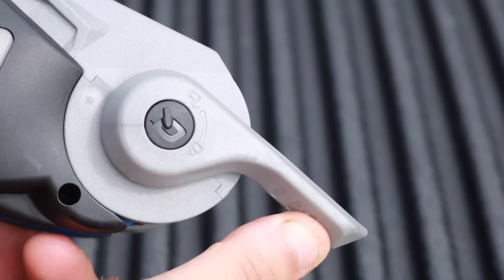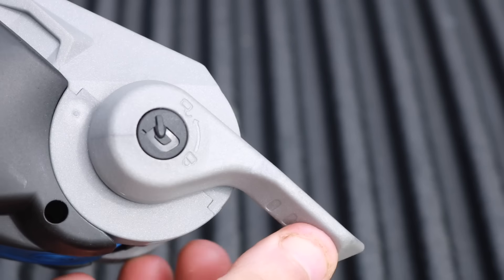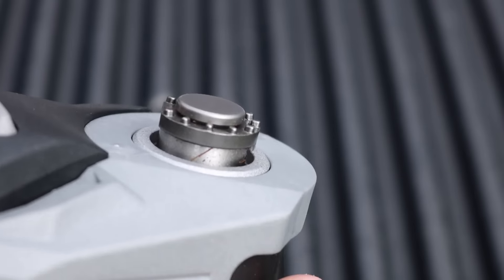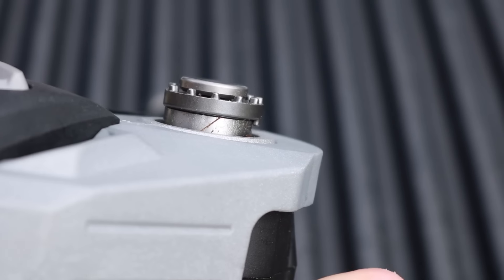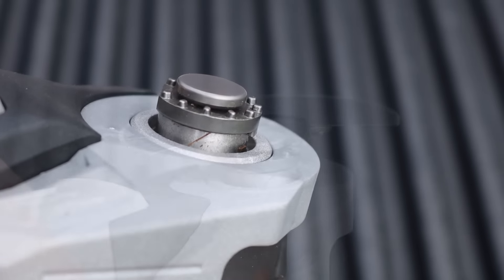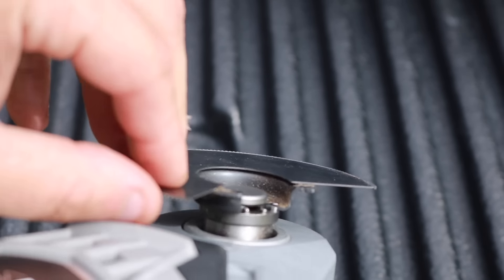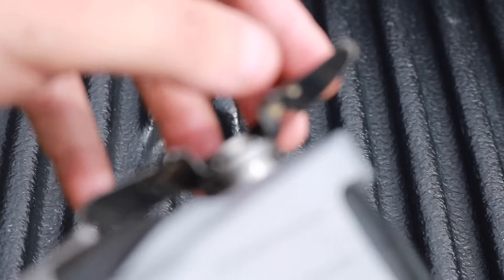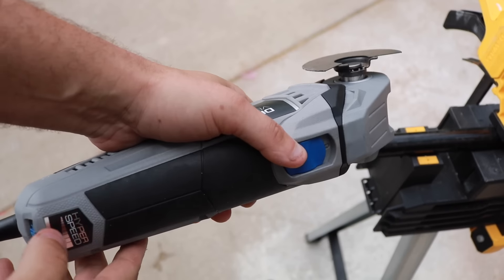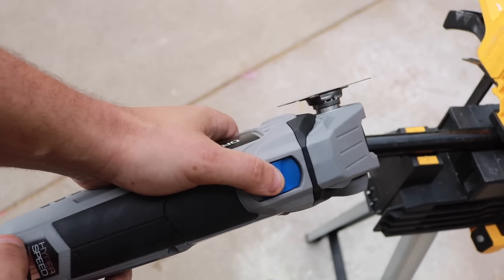Another huge upgrade is that it is a keyless blade change. All you have to do is pull that lever and you can see it release right here — those blades go right down underneath and it tightens itself. You no longer need a wrench to loosen any bolts or nuts on this tool. You may want to turn down your volume because I'm going to let you hear what this sounds like at 10,000 OPM all the way up to 16,000.